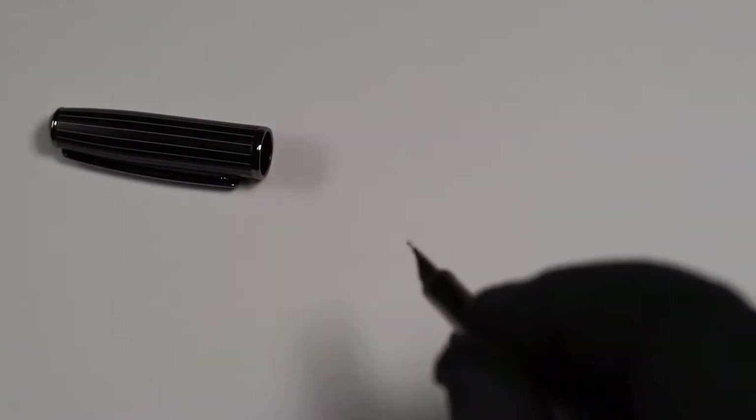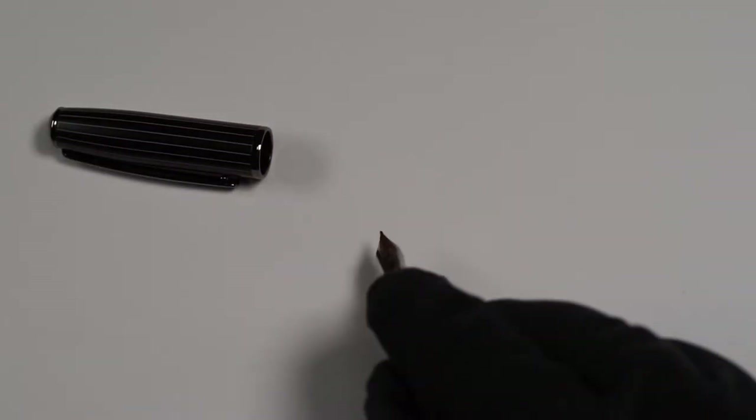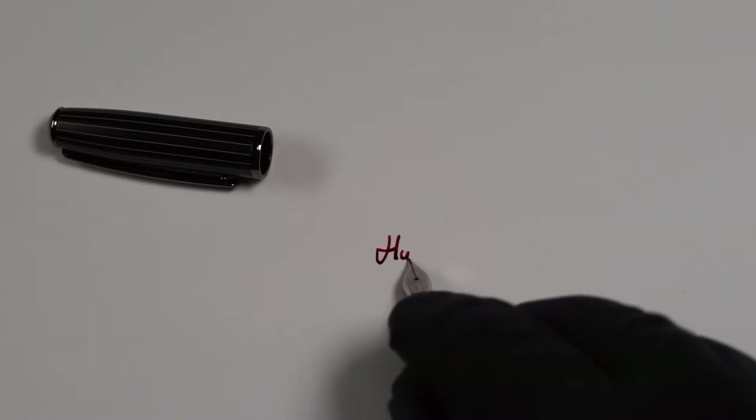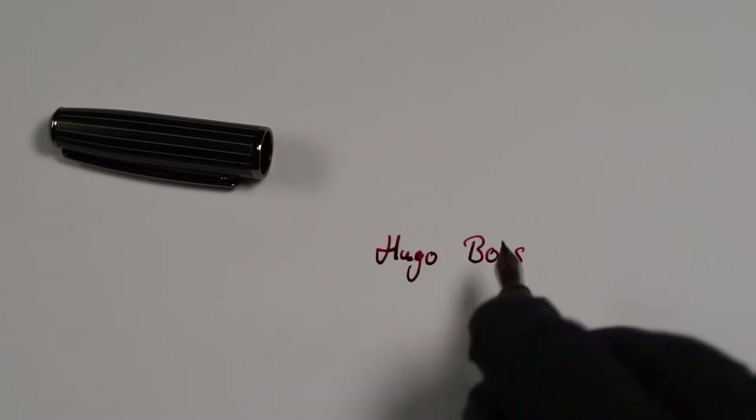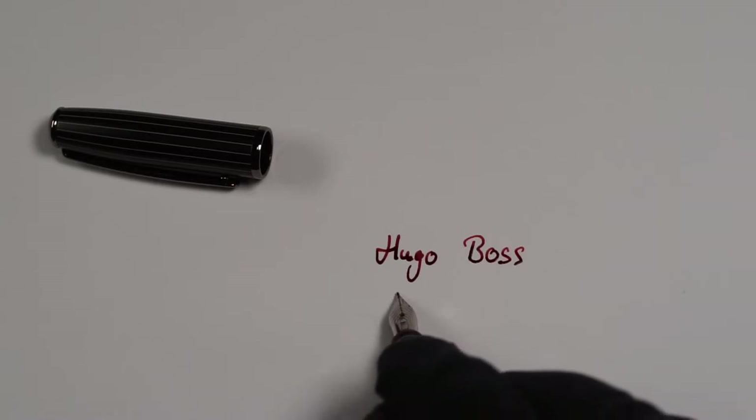Now for a writing sample. The nib writes softly. It is a simple steel nib, but it not only glides comfortably with the paper, it can also flex a little. It takes a little more force than with some other nibs, but the result is in my opinion very good for a steel nib.